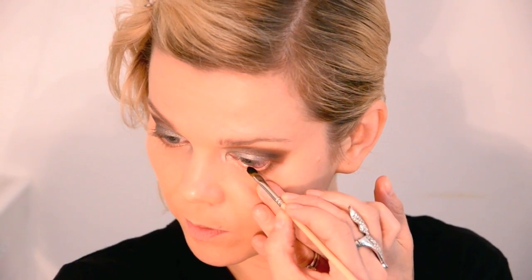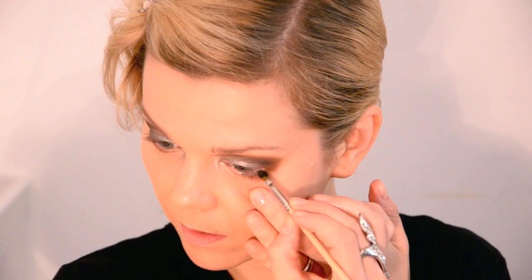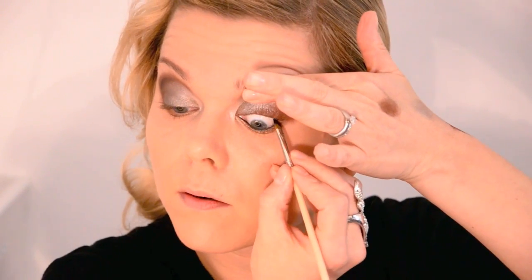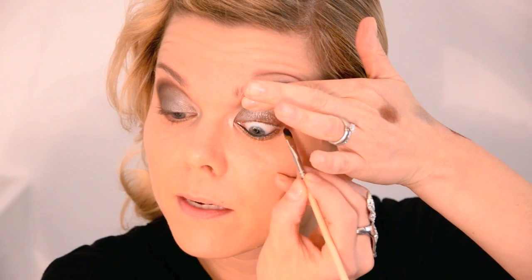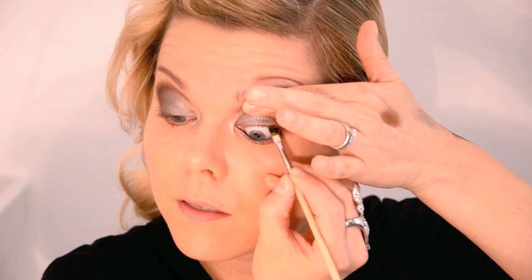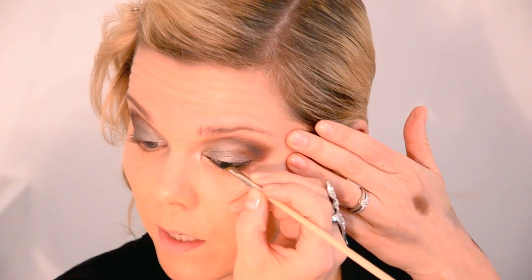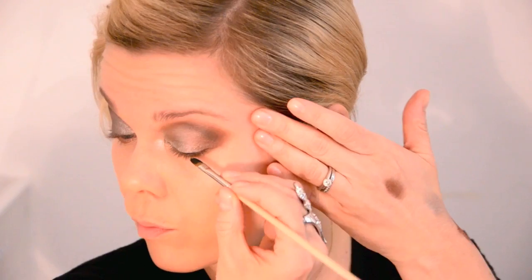Bobbi Brown gel eyeliner in Black Ink and a Sigma eyeliner brush. First I'm going to do a tight line, both upper and lower lash line — just pull your lid slightly down and line the bottom, then do the same with the top, gently pulling your eyelid up a little bit and really getting into the roots of the lashes. I'm also going to do a really thin line on the upper lash line, more accentuating the roots of my lashes than building a line.